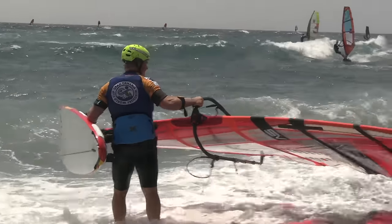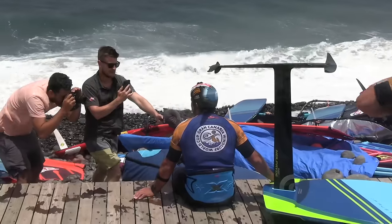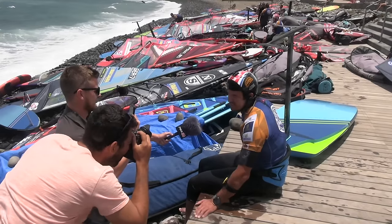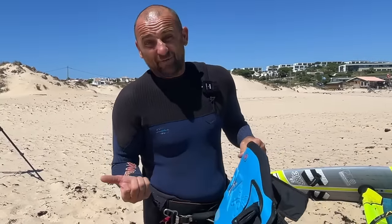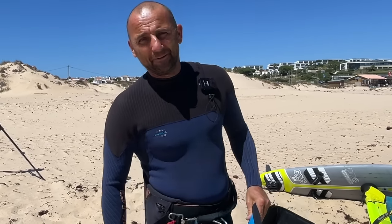All the top boys are using it. When you go around the PWA, Amado Vrieslike is using one, Enrico Morotti using one, Nico Preen using one, and a lot of the Olympic riders using them — there has to be something in it. So what I'm going to test today is: is it faster, or is it just more comfortable? Let's go on the water and find out.